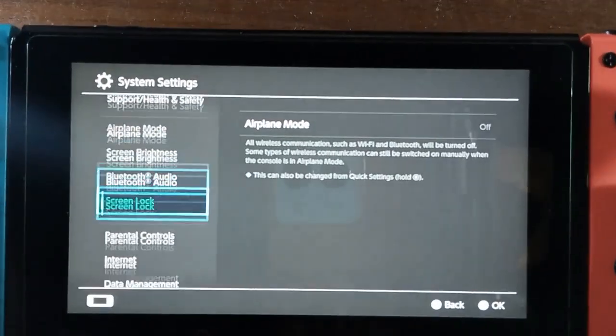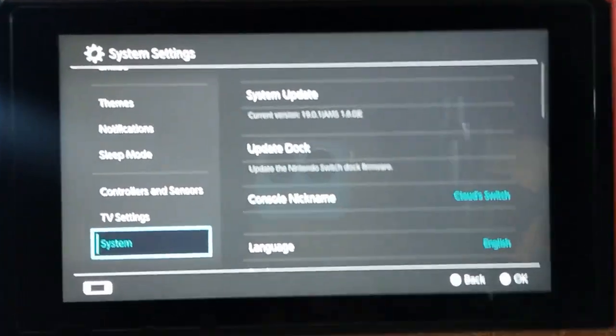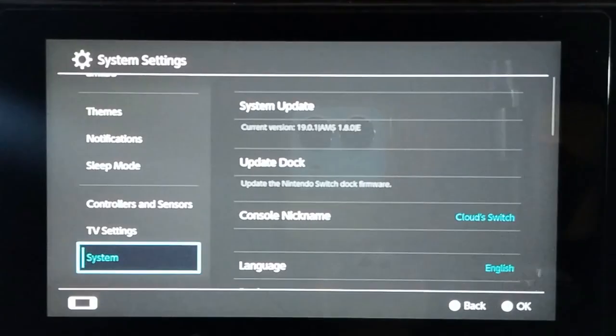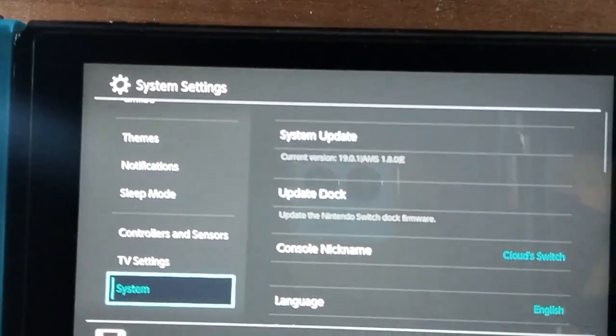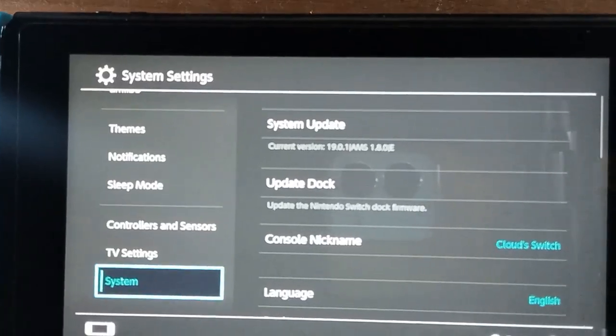Let's go to my Nintendo Switch and I will show you that my Atmosphere version is 19.0.1. Also, you need to delete your old version of TinFoil on your Nintendo Switch before you start to install TinFoil version 20, to avoid any errors.